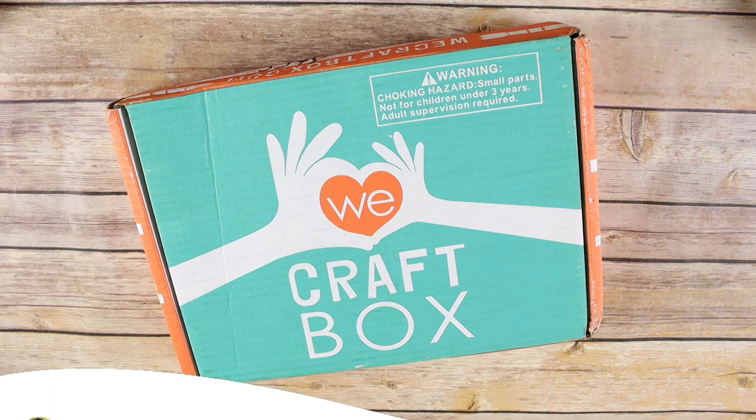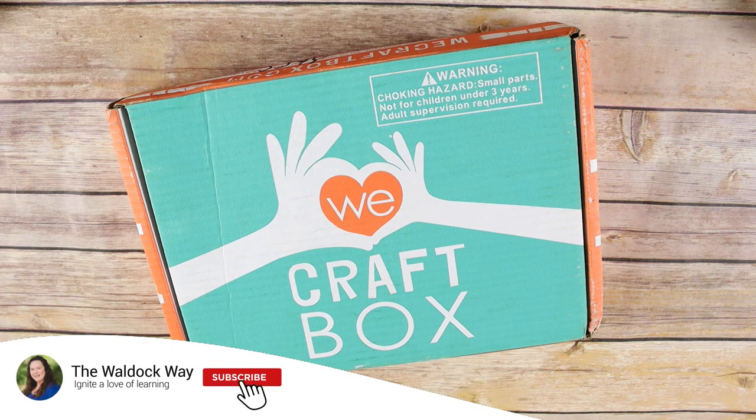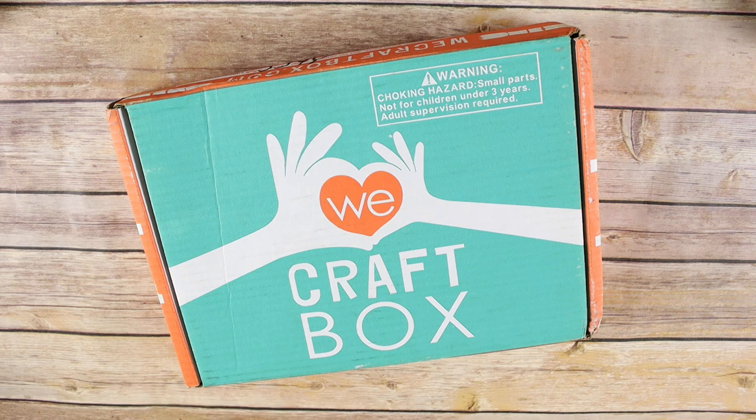Hey everybody, welcome to the Walldock Way! I'm Jessica and today's video is going to be an unboxing of the We Craft box. Before I open this box, you guys know crafts are not my personal thing — I will swear up one side and down the other, we don't craft, I don't craft. But when I asked you guys about subscription boxes, a lot of you said craft or art boxes.